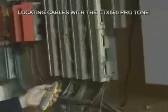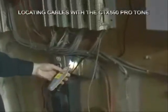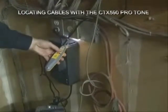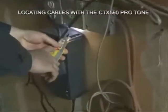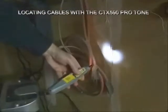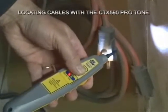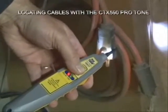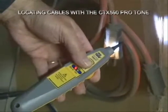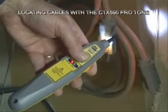Another feature we can show off is the AC sensing LED — the red LED. Notice down here in the power area, the red LED warns you when there's AC. Let's see if there's AC available at the end of this extension cord down here. Yes, indeed there is. So it's a nice little safety feature when working in darkened areas where you want to stay away from power.